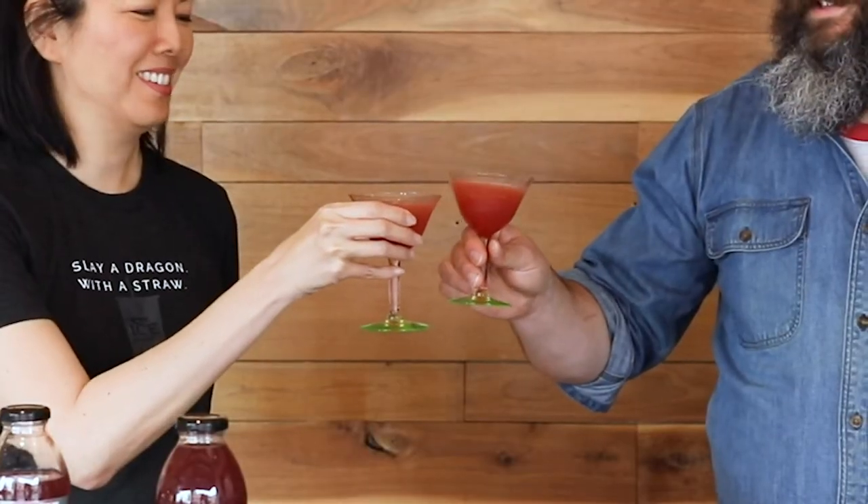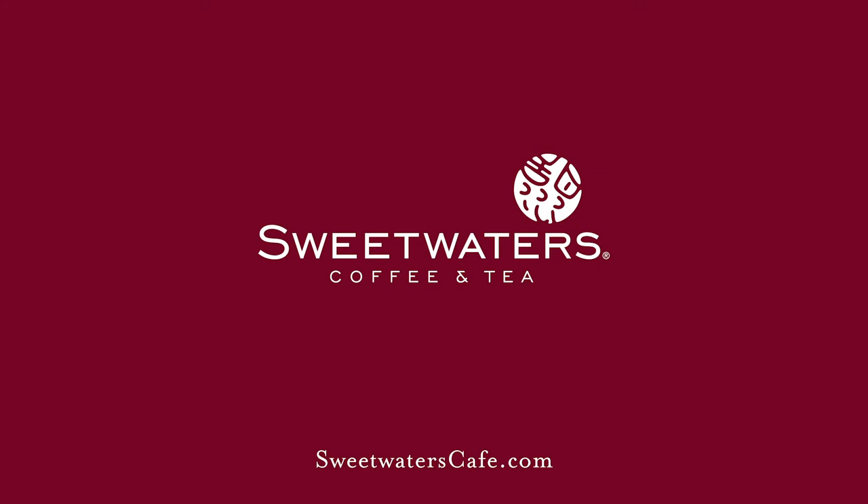Stay at home date night. Cheers! I love that raspberry flavor. Thanks, Phil. Thank you — I'll see you next time.